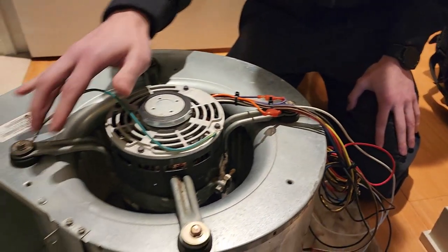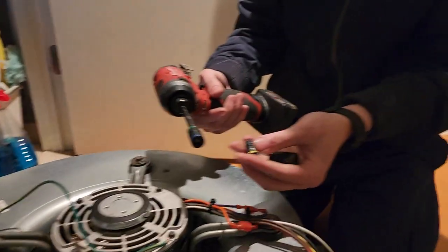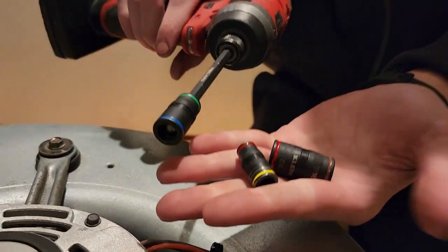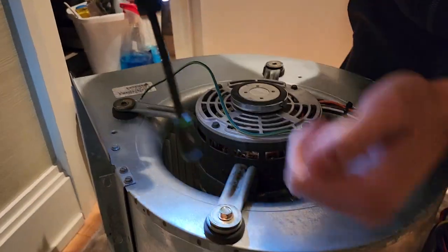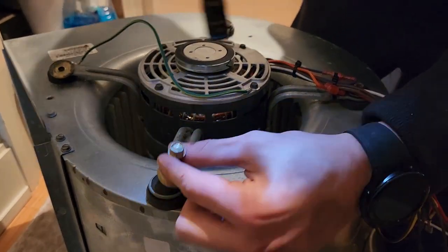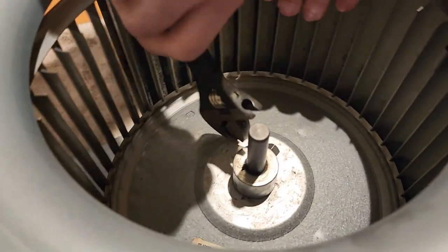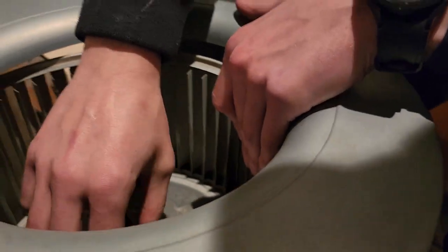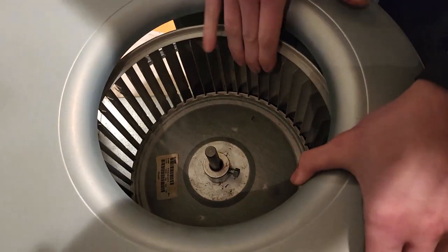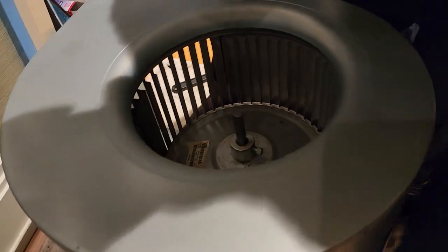Now I'm going to take off these bolts right here, then take off the fan wheel and get the new wiring. I have the Malco 7-in-1 — it does all the sizes I need. That's the exact size for the fan motor. And now to take the fan and blower wheel off the shaft — it should be loose since I put it on yesterday.